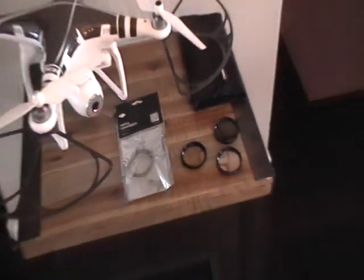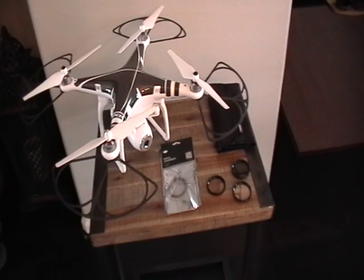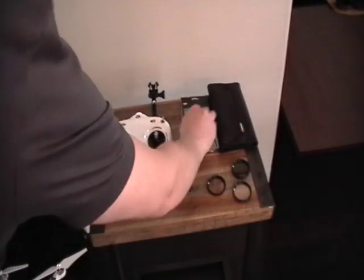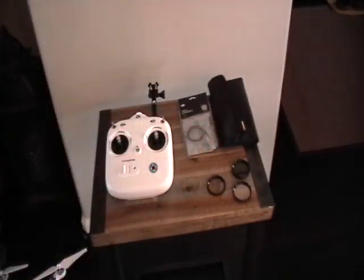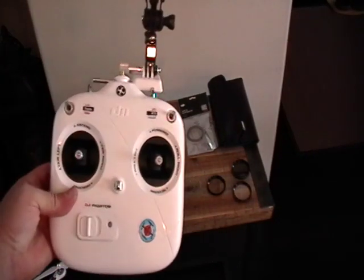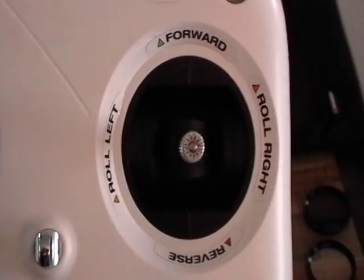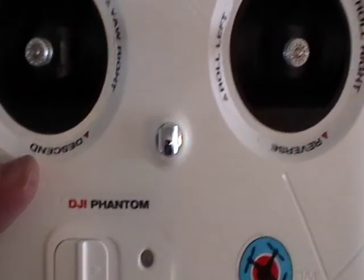The next thing — I'm going to zoom out here — is a mod that I did to the transmitter. I'll set this down and bring this up. Oh, and that was a nifty carrying case they sent with the filters, which was a nice little bonus for taking those out into the field. On the transmitter, besides the decals that a lot of people do, there are labels for IOC, GPS, attitude, manual — just a nice little DJI Phantom sticker.